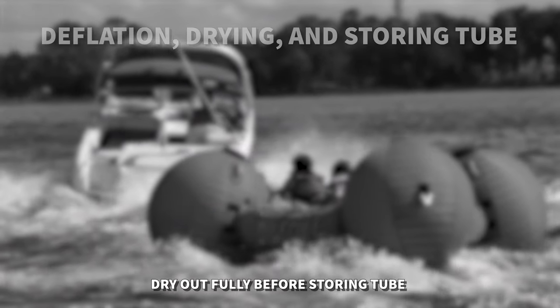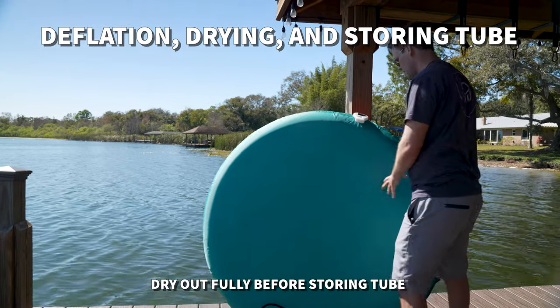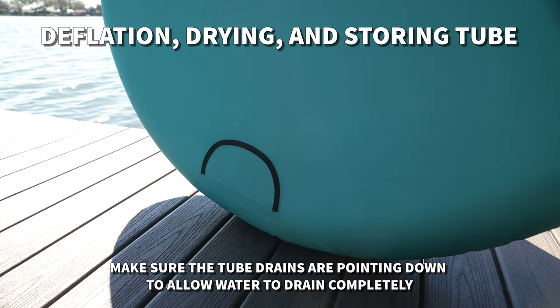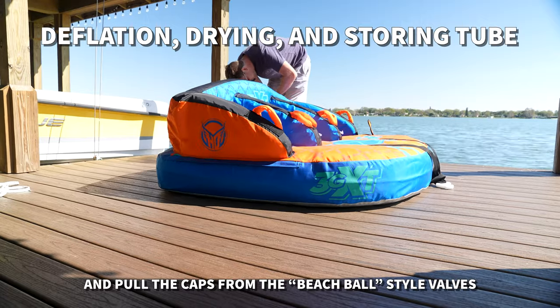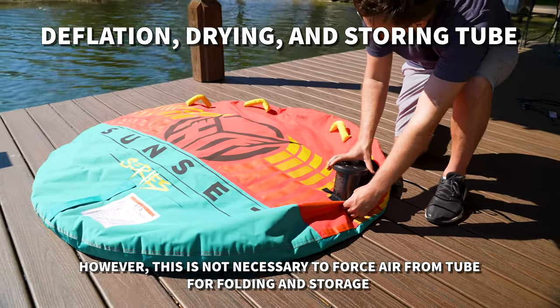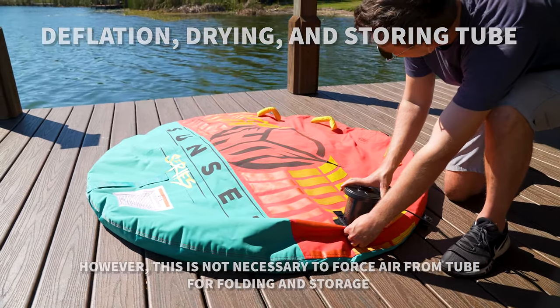Deflation. Let the tube dry out fully before folding and storing. Make sure the tube drains are pointed downward when drying to allow water to fully drain. To deflate, unscrew all Boston valves and pull the caps on the beach ball valves. Note: this pump does also have a deflation port to assist in deflation. However, it's not necessary to use the pump to force all the air out of the tube for folding and storage.